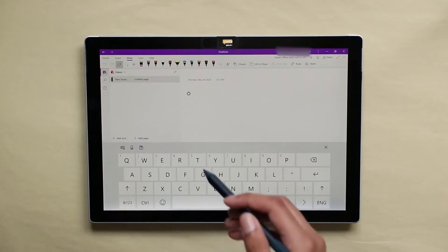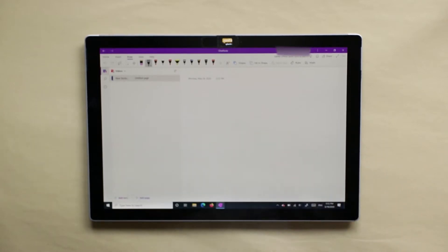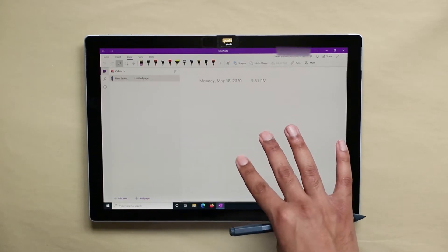OneNote is included in the Microsoft Office Suite, which I use. In OneNote, you can draw with a pen, pencil, or highlighter. Like other note-taking applications, you can zoom in and out, and it's responsive to touch.